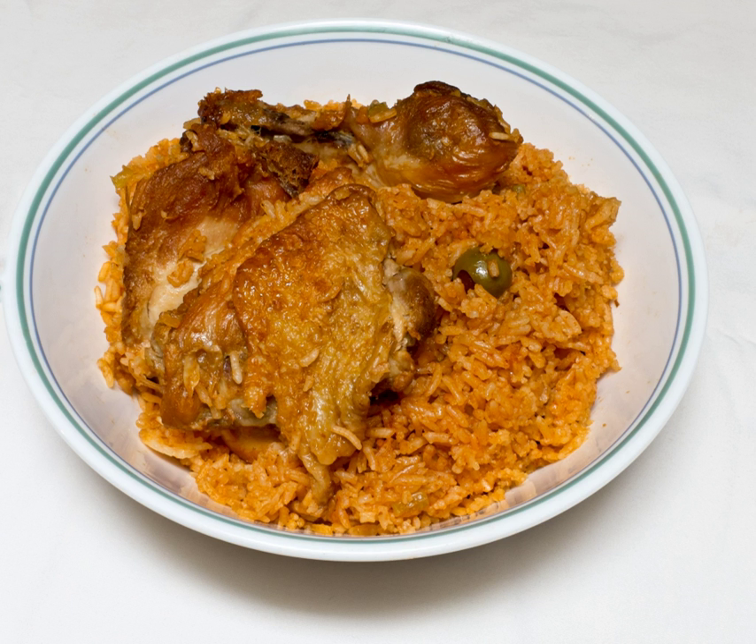A locrio is a rice dish from the Dominican Republic. Similar to pilaf and paella, it consists of seasoned rice with some kind of meat, such as chicken, Dominican salami, or pork, but no beef.